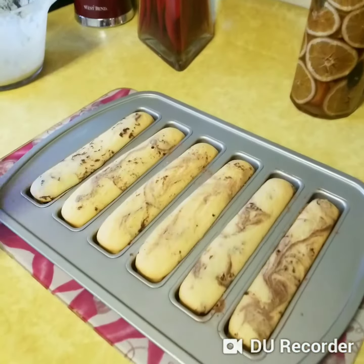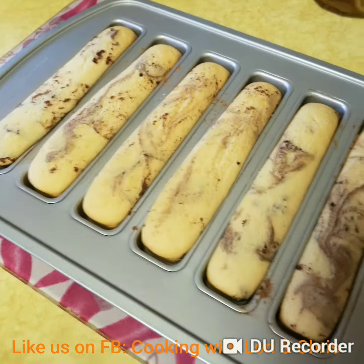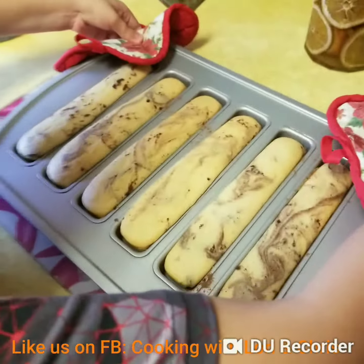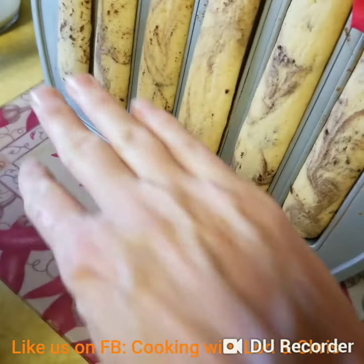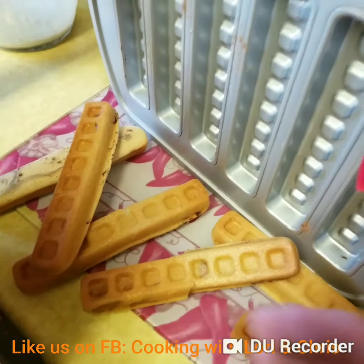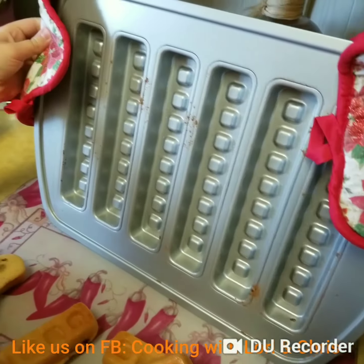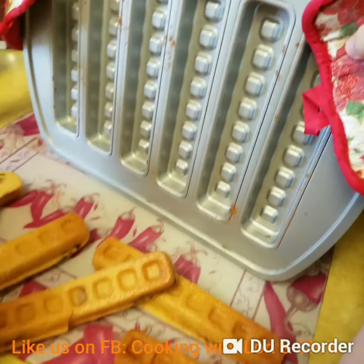Okay, we just pulled these out of the oven. They look so yummy. They just flop right out of the pan — no sticking, no nothing. They just came right out.